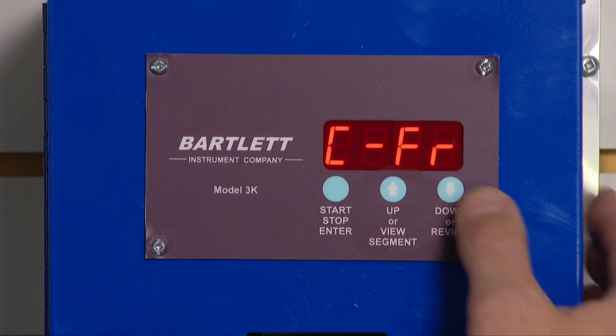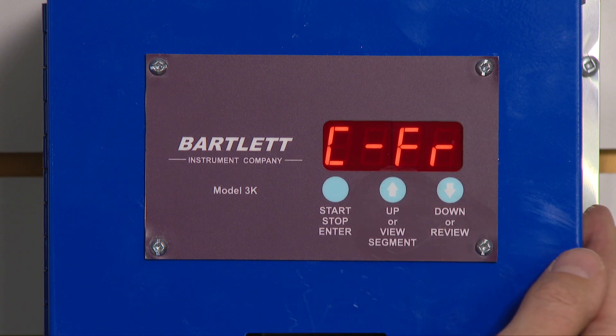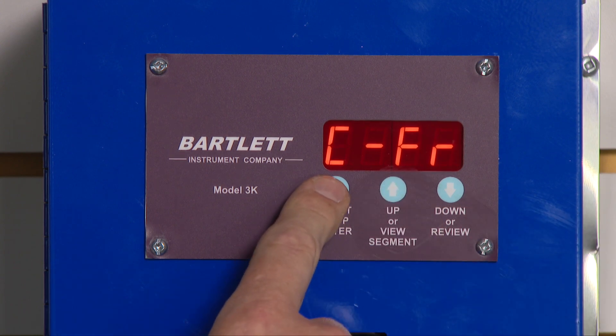I can use my up or down keys to toggle back and forth between cone fire and ramp hold. We're going to press enter.